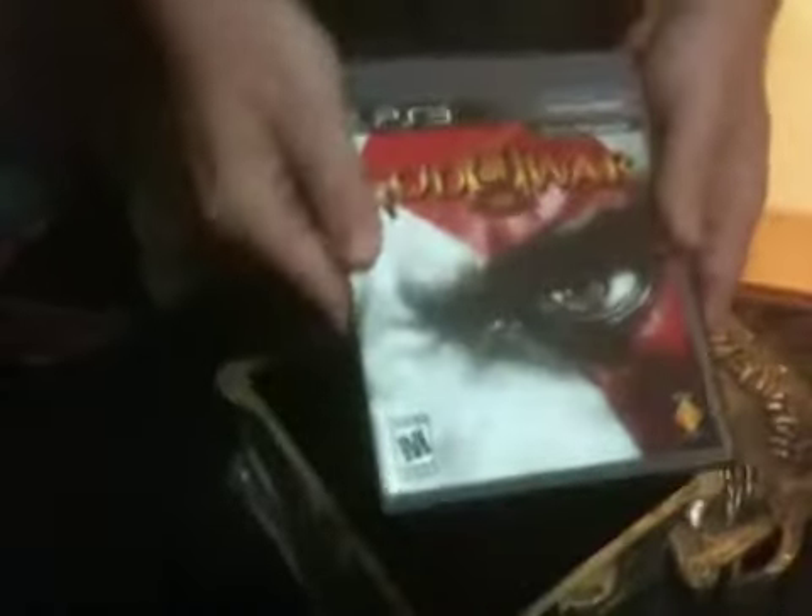So, here we are, the guys from No Quarters, and we are opening Pandora's Box from the God of War video game series on the PlayStation Triple.